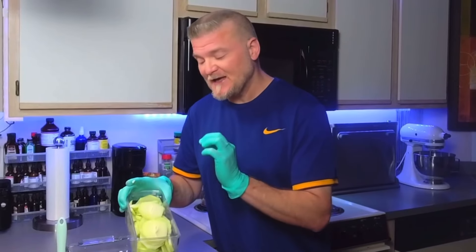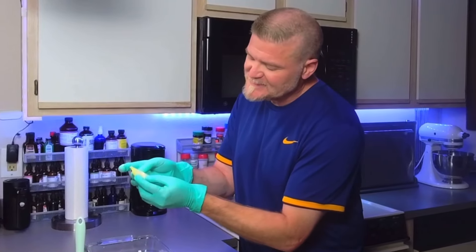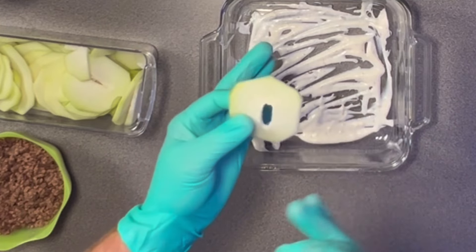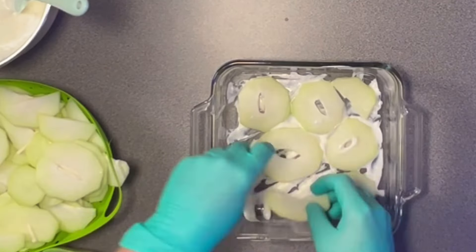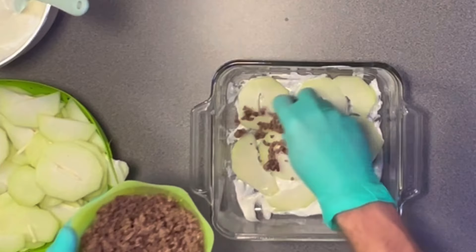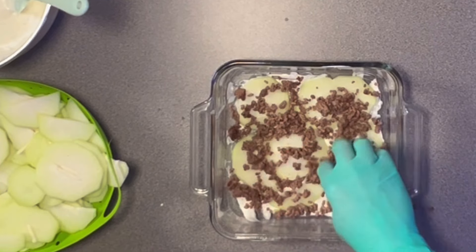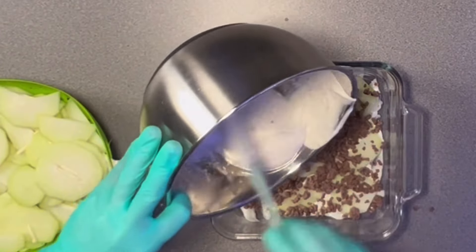Once the bottom is coated, take the chayote — there is an inside seed that you can just break right out. Go ahead and remove the center seed and discard it, then start layering the chayote down. Once you've got a layer down, add a layer of meat, sprinkling some beef along. Depending on how many layers and how much protein you want — if you're higher protein, load it up with beef. Then add another layer of cream sauce.